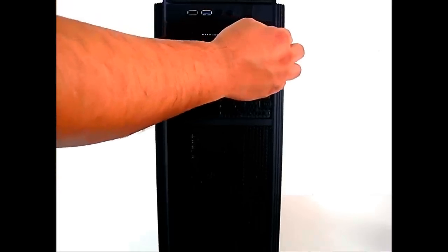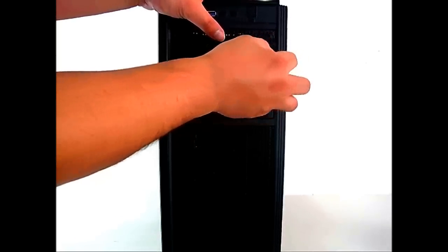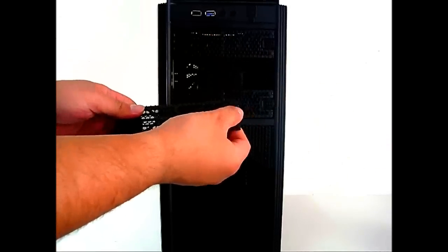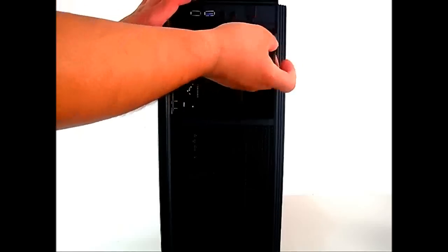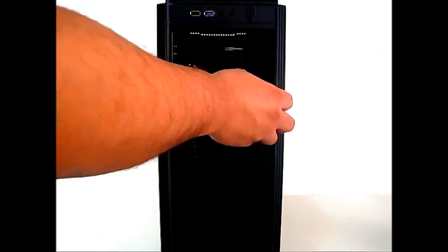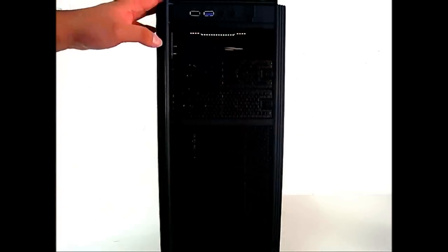Right below the LEDs you can see three five-and-a-quarter inch external drive bay covers. These use the same design seen on the NZXT H2, Source 210, and Phantom 410 — you just slide the cover to the left to unlock and remove it. This is very convenient because you don't have to remove the entire front bay cover to install an optical drive, unlike most other cases.